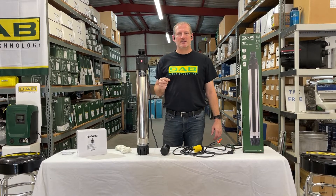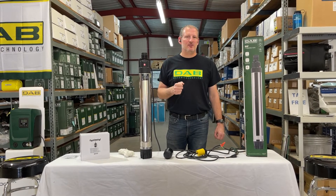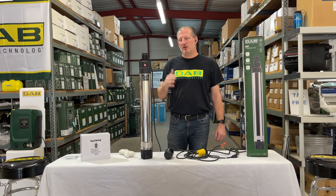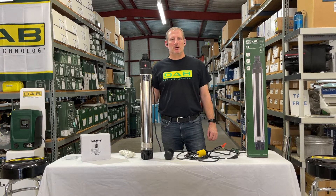This pump will do about 10 gallons a minute at about 62 PSI, 15 gallons a minute around 50 PSI, and a little higher flows at lower pressures as well. It's what they call a dumb pump.